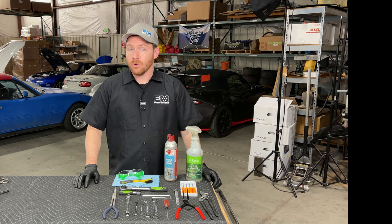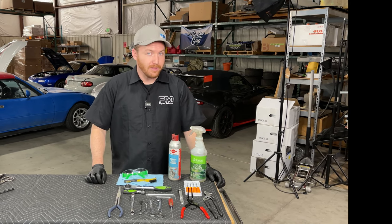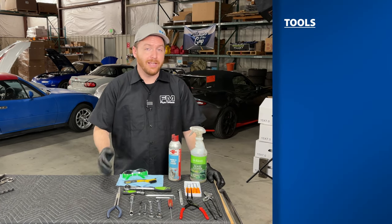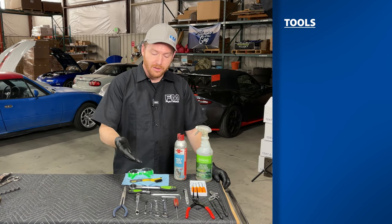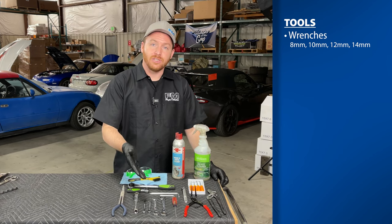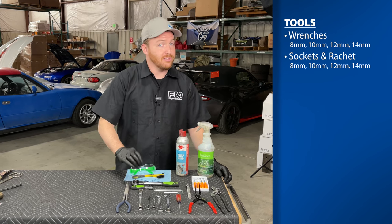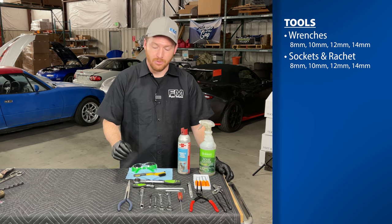Now that we've talked about what parts are included in the kit, let's discuss the tools required to install them. I have an assortment of tools you're probably familiar with or already have in your toolbox. Some simple tools like wrenches — 8, 10, 12, and 14 millimeter. I also have some sockets in the same sizes, since it's sometimes easier to reach certain places on a caliper with sockets.